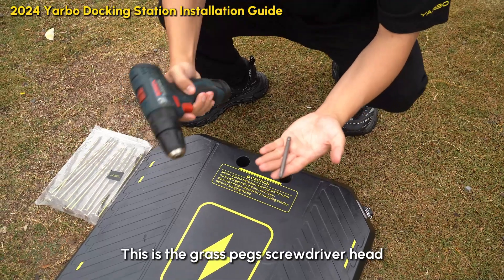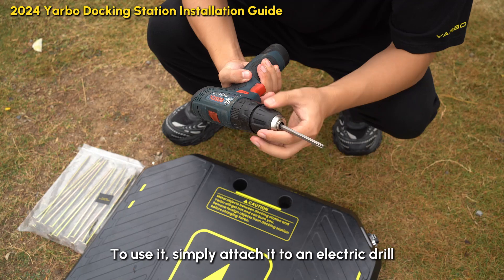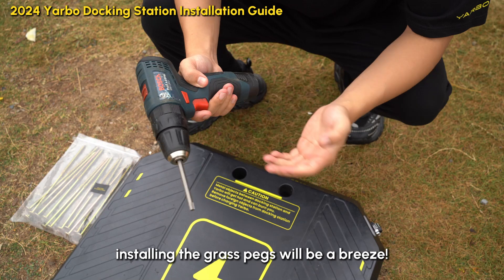This is the grass pack screwdriver hat, which you'll find in the tools package inside the extra box. To use it, simply attach it to an electric drill — once connected, installing the grass pegs will be a breeze.